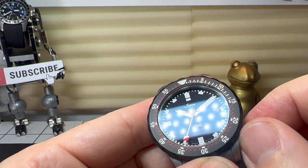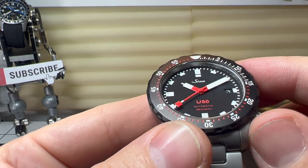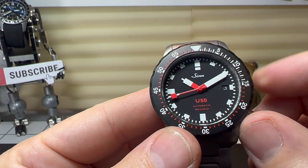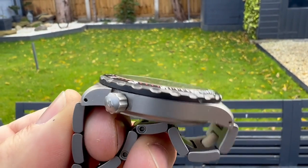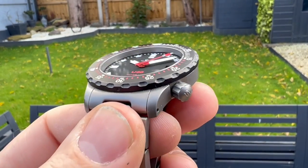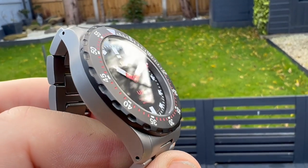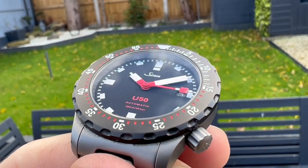If you're worried there are some marks on the crystal, this actually isn't damage to the crystal — this is the AR coating I believe has been scratched. Robin is pretty hard on his watches, but then again he buys watches to use, not just to leave in a safe. I believe he goes swimming with these in the ocean, so he really does use it for its actual intended purpose.